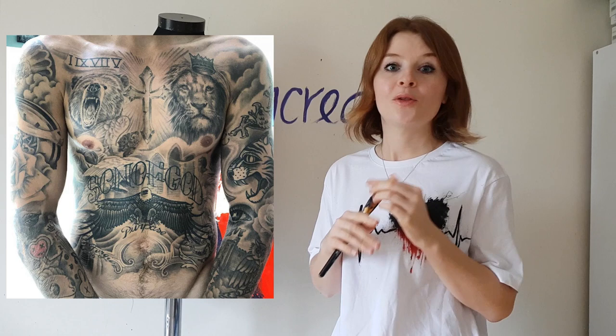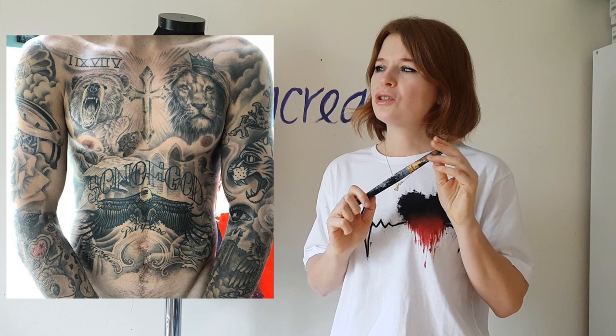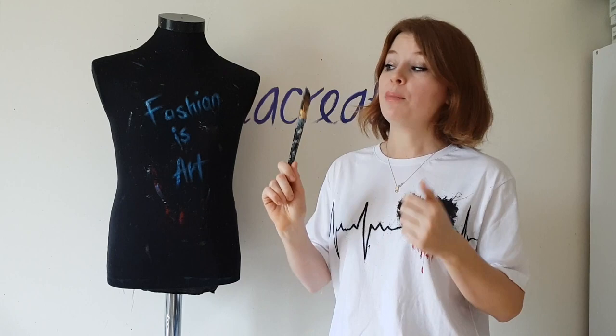There are a lot of things going on on Justin Bieber's body, but let's keep it simple. I will paint just a bear, lion, and eagle. Should I add color? No, let's keep it black and white. I didn't create any sketch, so I will just take my brush and start painting.